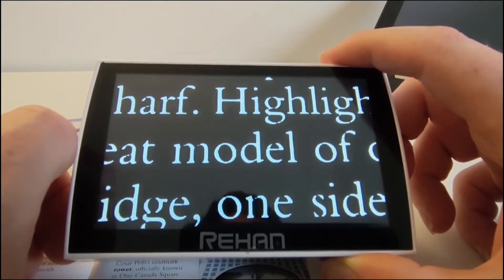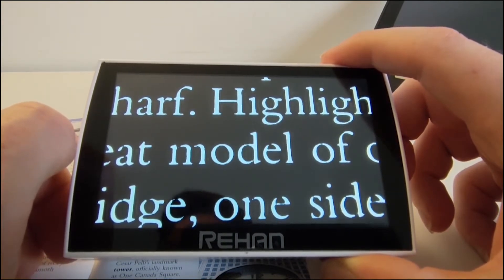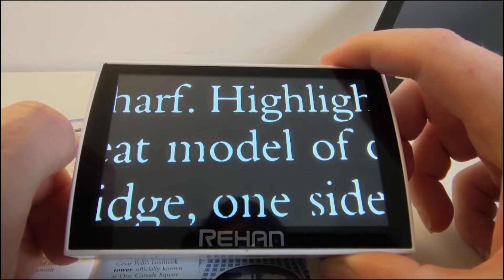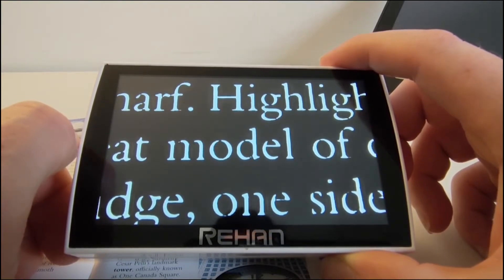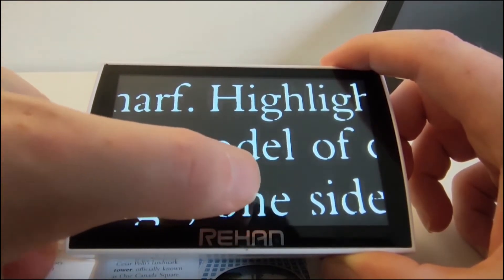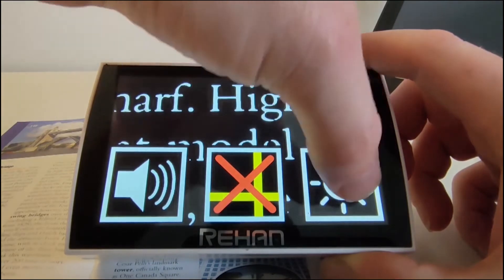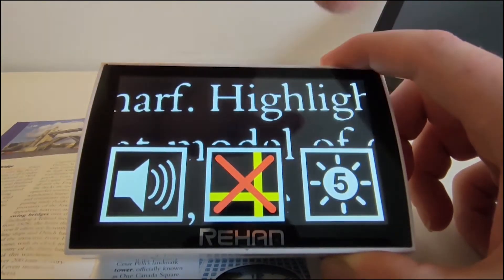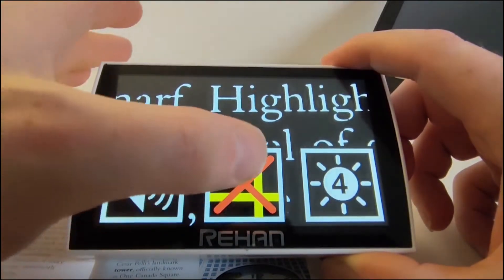Those are the main functions of the Lucky 5 that you'll find in common with most devices. There are other settings as well which are very useful. For a quick example, tap and hold the bottom of the device for a couple of seconds and you can change brightness settings — there are five different brightness levels on a rotation. You can also turn on reading lines to help stay on track while reading.